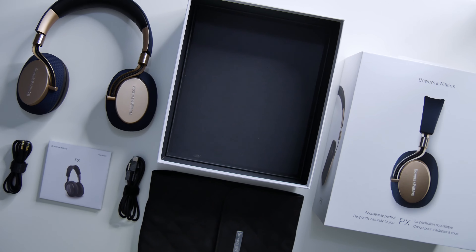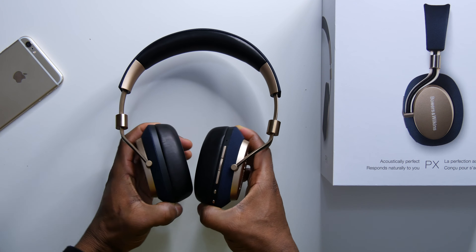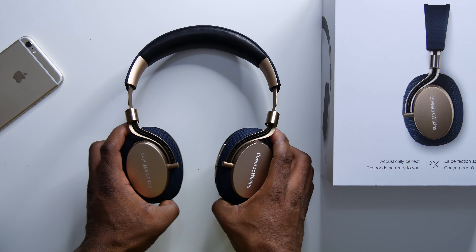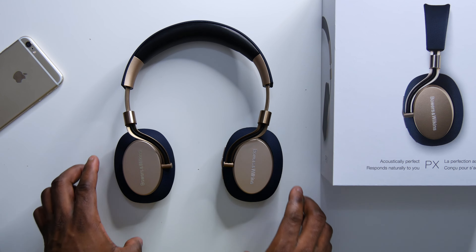It's only the Beoplay H9i that comes close to these when it comes to design and build quality. They rotate to an angle of 90 degrees and also swivel slightly. You can't fold them, which is a shame — I wish you could fold them up. Same with the Beoplay H9i, you can't fold them up.